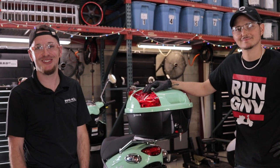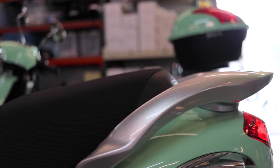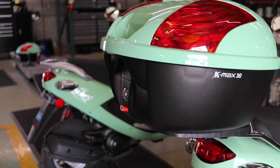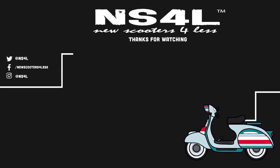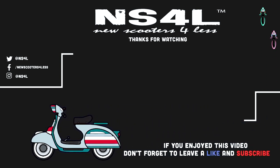That's how you install a top case on a Genuine Buddy. We have a K-Max here, and it also works on a Wolf RX50, a Ventelli Sprint, a Wolf Islander, and several other models we sell here at New Scooters 4 Less. Several other top cases will work the same way — it's a very similar process no matter which case you buy. That's how you handle one of your storage options — catch you next time.